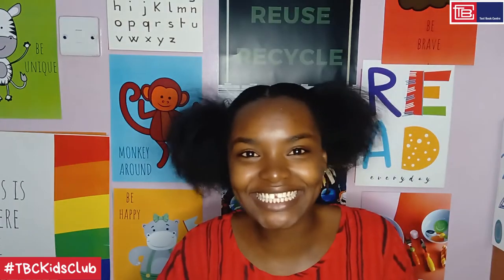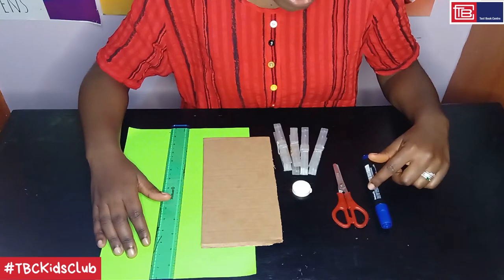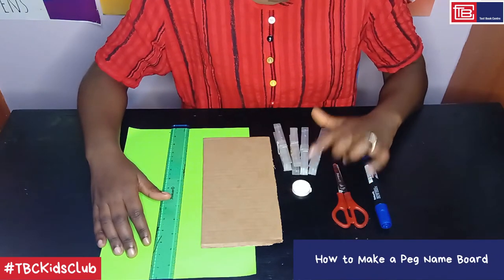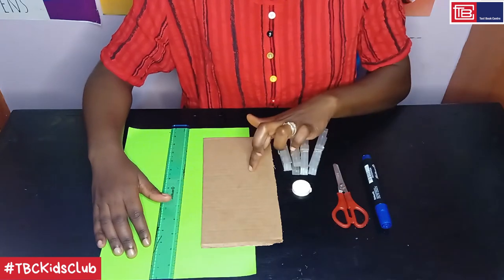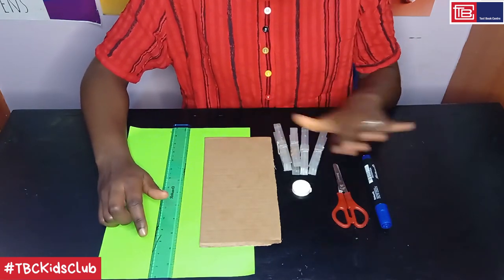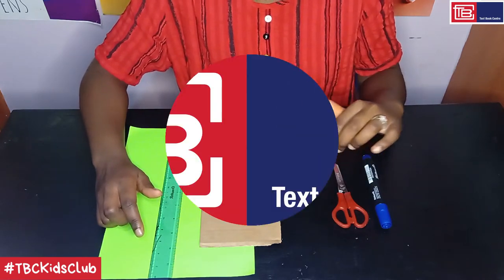In this activity, I'll be showing you how to make a peg name board. You will need the following materials: a marker pen, a pair of scissors, a small circular template, laundry pegs, cardboard, paper and a ruler. All these materials except for the template and the pegs can be found at Textbook Center.